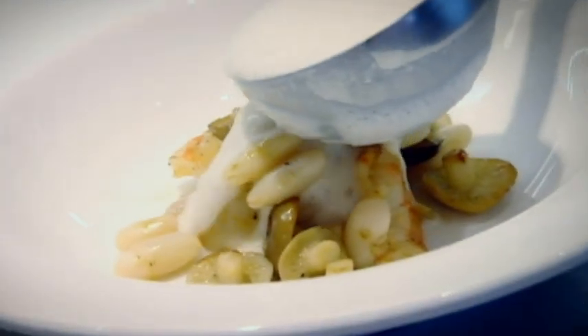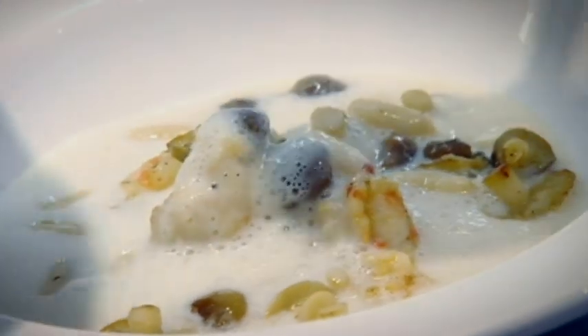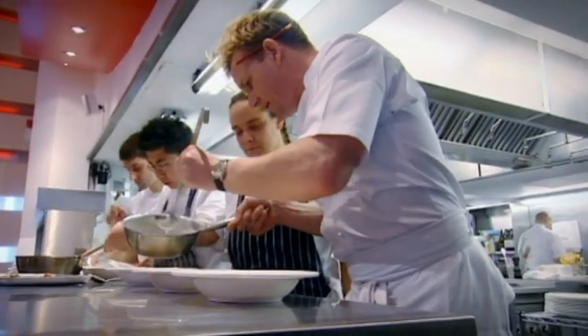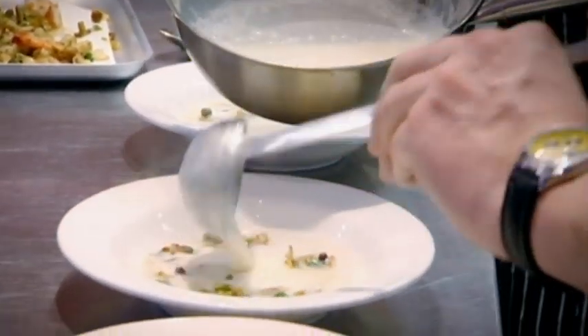Take half the froth and half the soup and pour it gently over the garnish, then go back and add a little bit more froth. Can you just concentrate for me and try to wake up a little bit — it'll make life a lot easier for you, the customers, and me. It's not difficult, you know that.